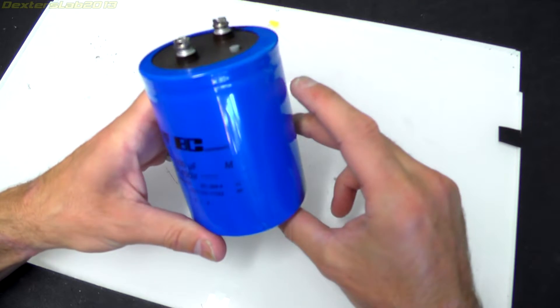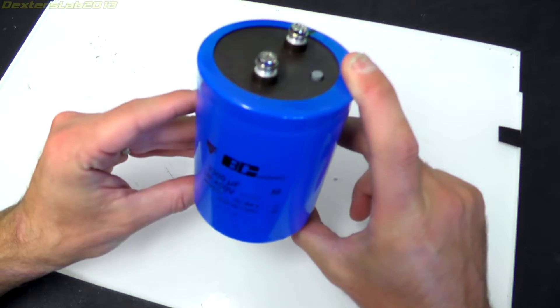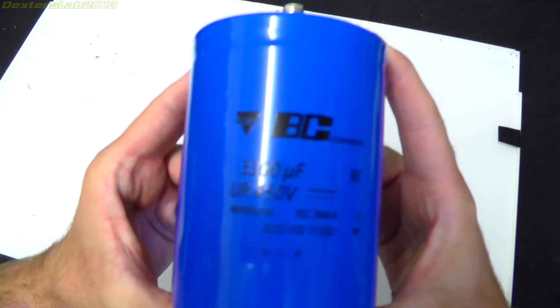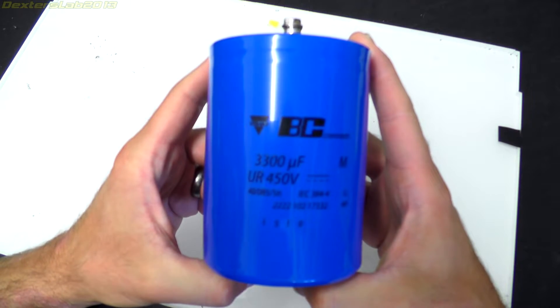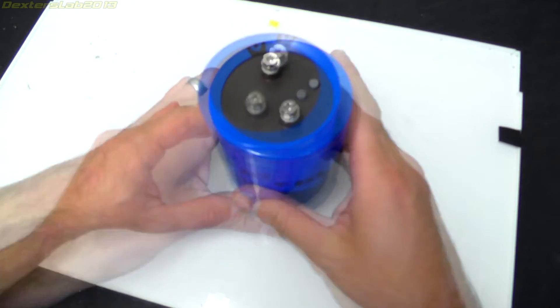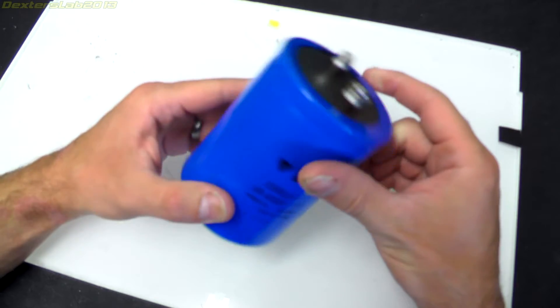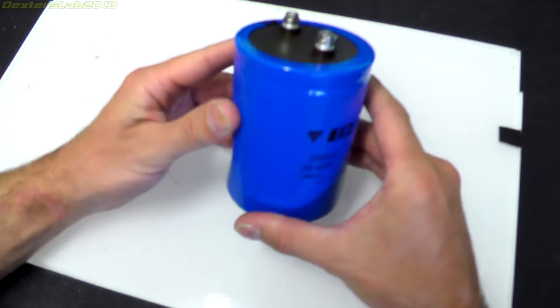I actually found some large capacitors for sale and managed to pick up a box of these which are Vishay branded, 3300 microfarad, 450 volts. I've got a box of 12, but unfortunately when I got the box there were a few that had little dinks and dents in where they'd come loose inside the box.